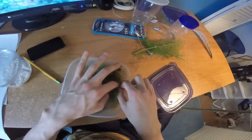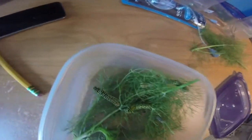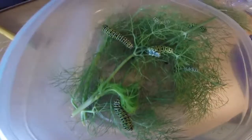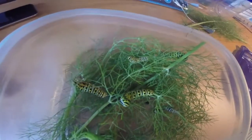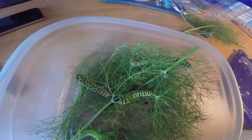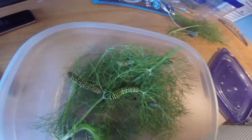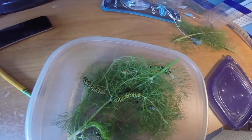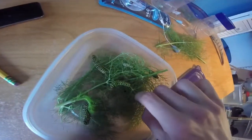I'll show you a little bit of them eating. You can already see one eating right there. I love how they eat — it's just so cool. That's why I love this species so much. They're just amazing to keep, they're beautiful when they hatch out, and they're easy to keep too. They're not very complex.